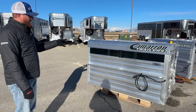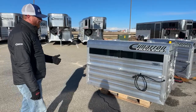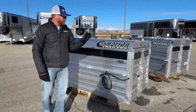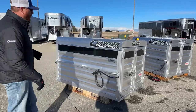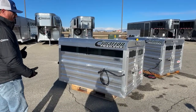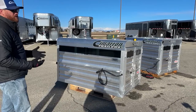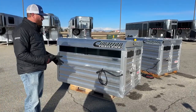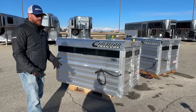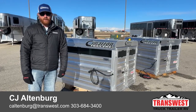We've got some boxes available and they're going fast this time of year. We have more on order coming in. These are non-titled, so they're treated like a part — taxes will be based on where you're purchasing them. It's really a good product to have. You don't have to drag a trailer around this time of year, making things so much easier whether it's getting into hotel parking, grabbing something to eat, or stopping at gas stations. Give us a call — anybody on our sales team can help you out. That number is 303-684-3400. We appreciate you tuning in. Have a good day.